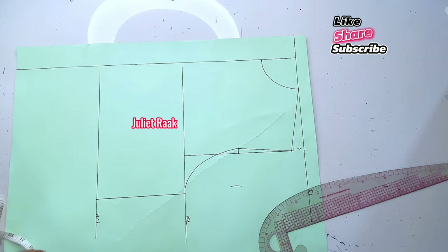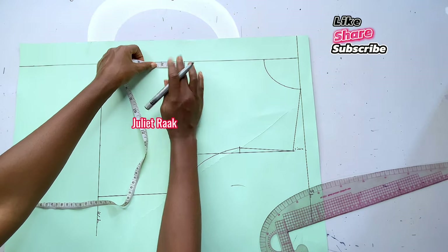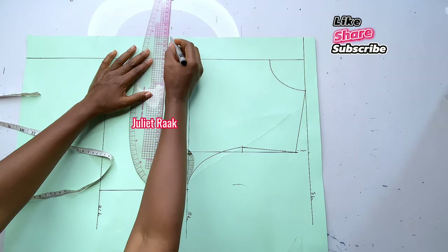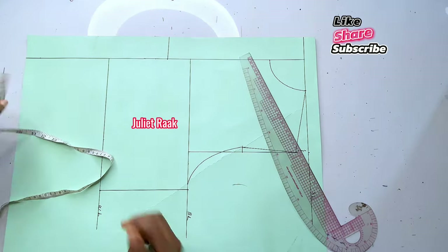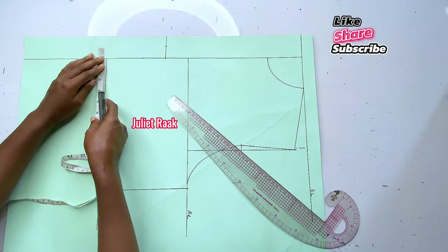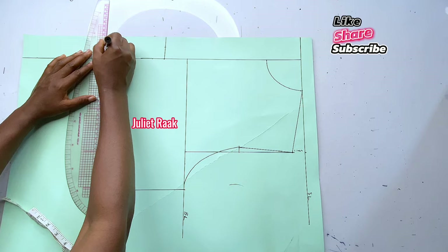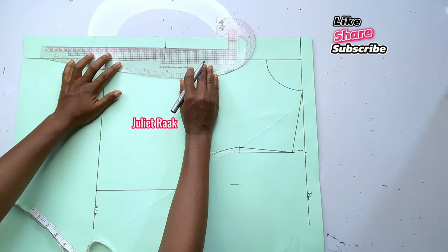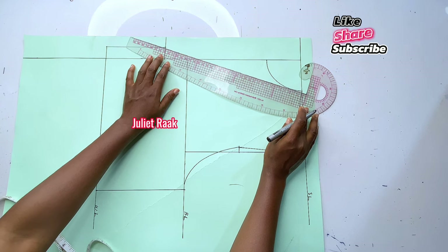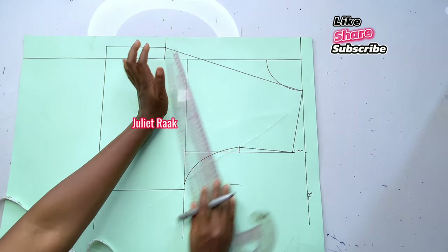For the flap at the center front, I'm going to mark 1 inch out. Before that, to connect the V-line, I mark 2 inches below the bust line, then extend that line out so it's easy to work with. I mark 1 inch for the flap and also 1 inch at the waistline, extending this line out so I can connect the straight line to meet the part where I marked that 1 inch. Now I'm going to create my V-shape — I place my tape from the neck width at the shoulder line and connect it to this part.